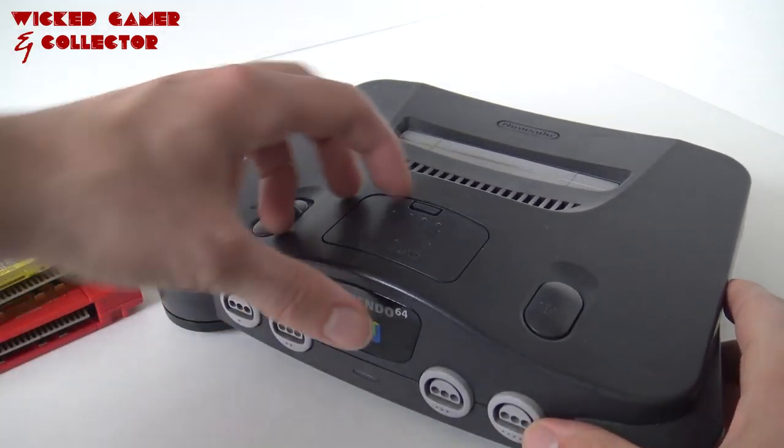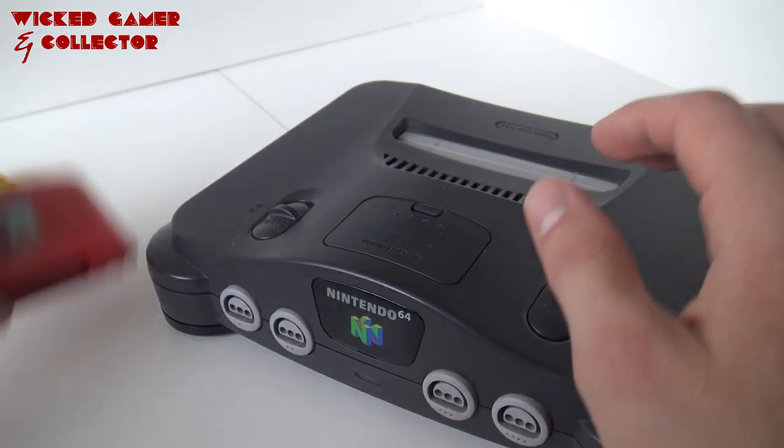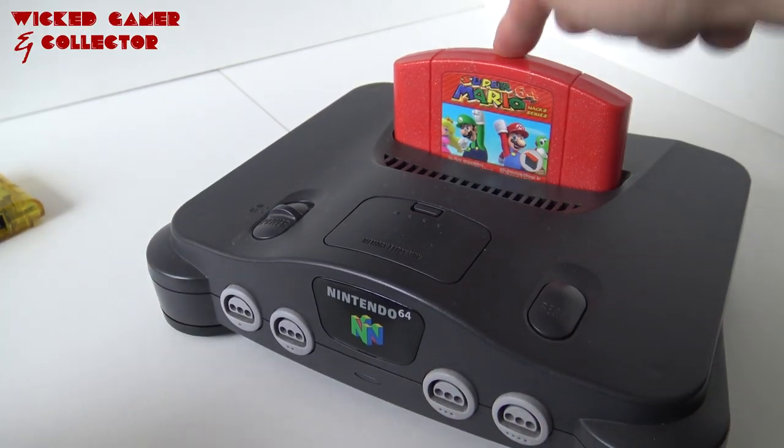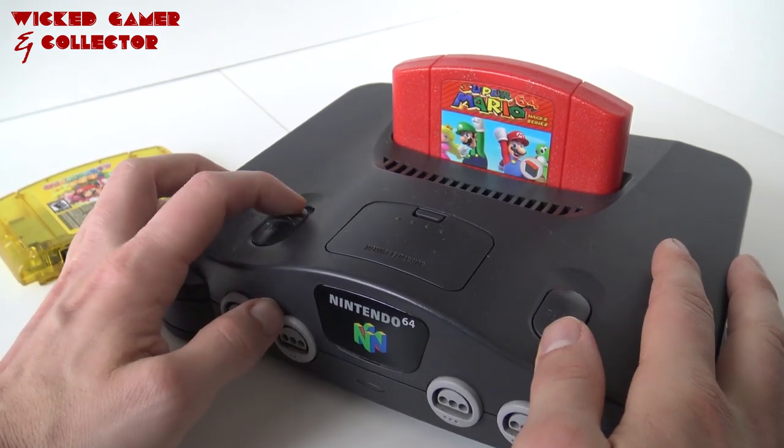Basically it looks the same, but there is another region. It has the expansion pack that we're going to need for the red version. We are going to connect it and let's play some Mario.